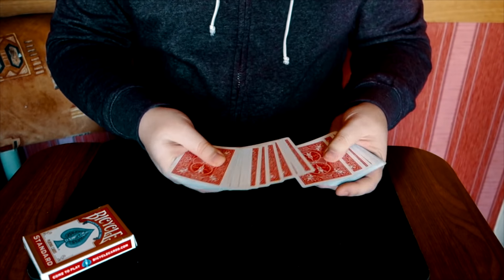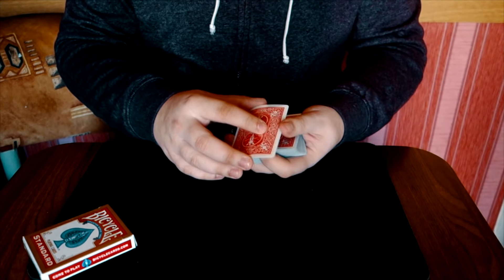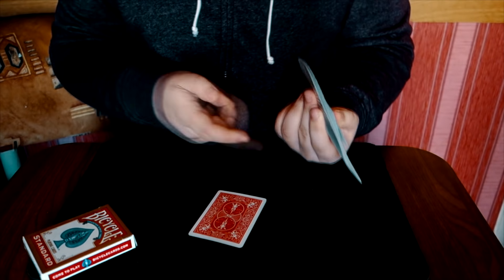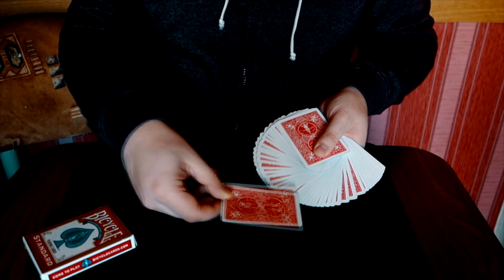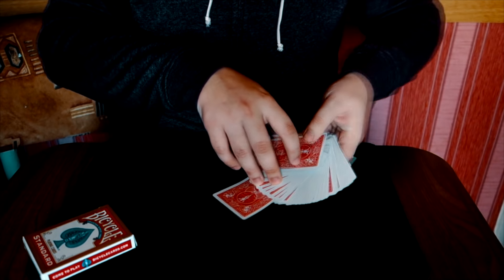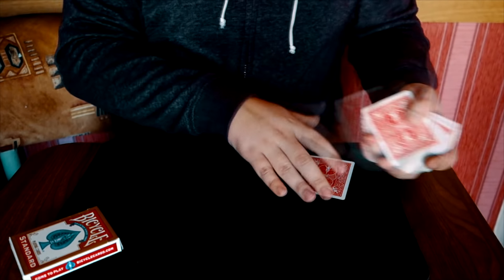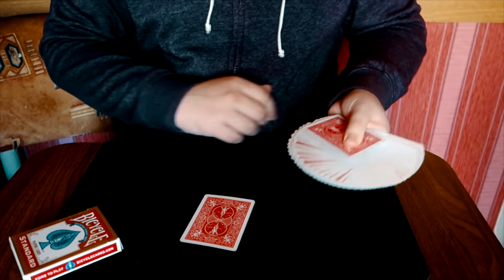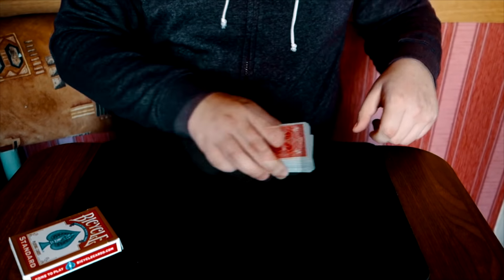Давайте ещё раз. Любая карта — семёрка крести. Забрали две, вместе вот так сбросили. Делаем веер, просто проводим — и костяшки забирают верхнюю карту, то есть саму карту, которую зритель выбрал. Закидываем в центр, отпускаем веер и помогаем второй рукой всё это дело сровнять. Карта не должна выехать наружу.